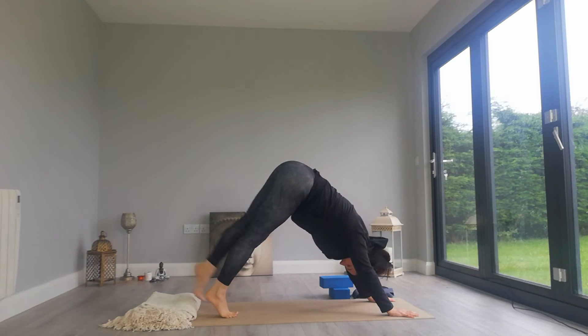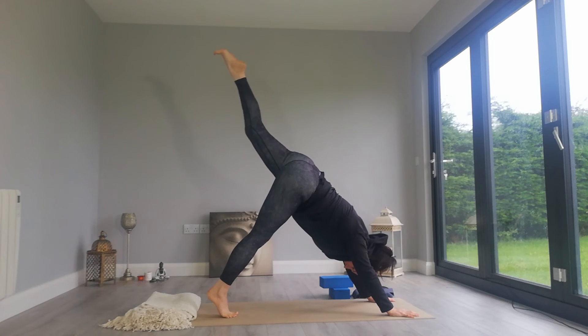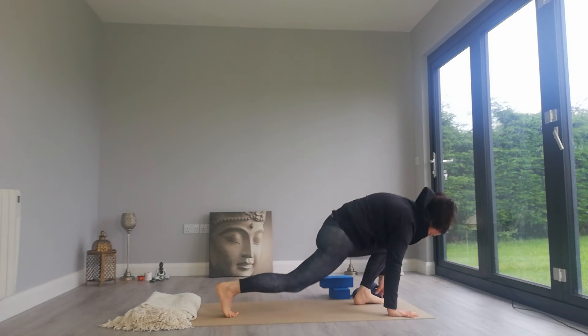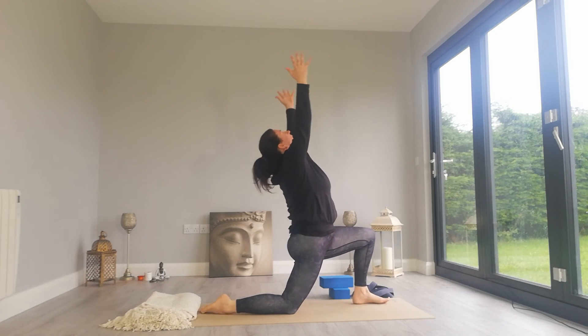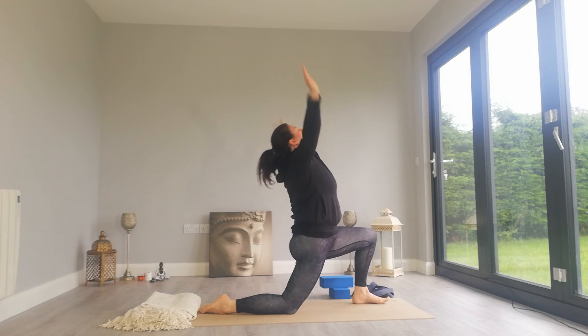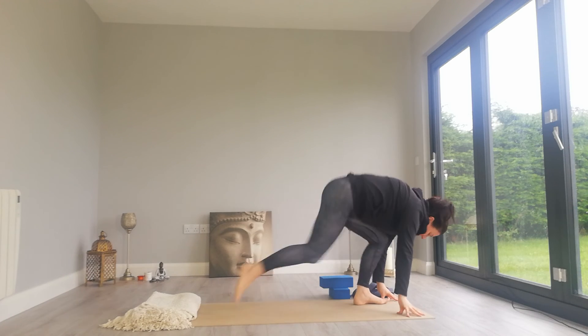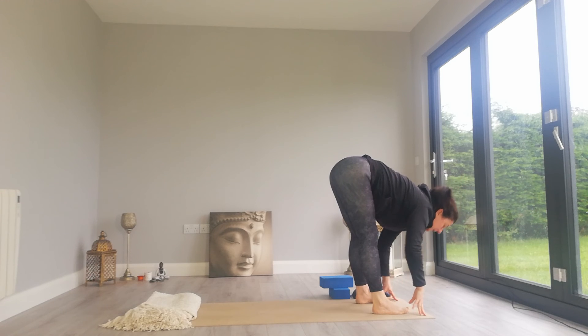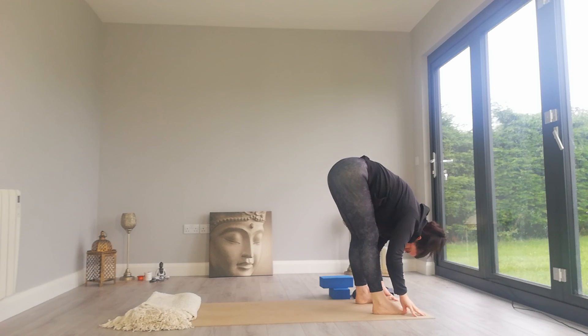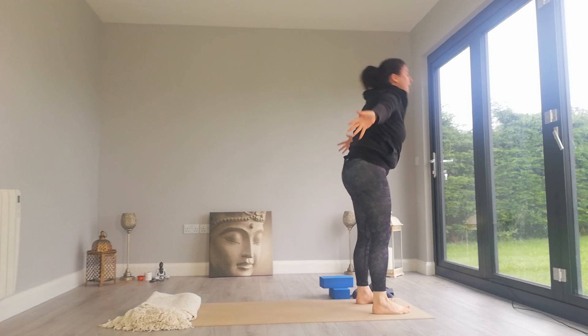Step the left foot forward, release the right knee. Inhale, take the arms up, Anjaniyasana. Exhale, two hands down, right foot steps forward. Inhale to halfway lift. Exhale, fold. Breathe in as you rise to stand.